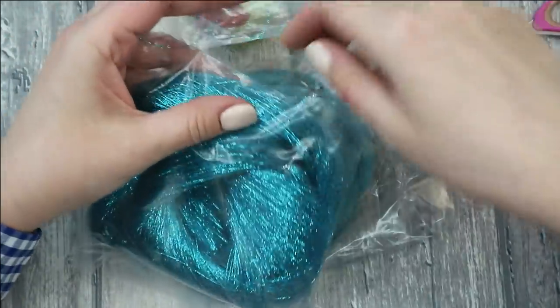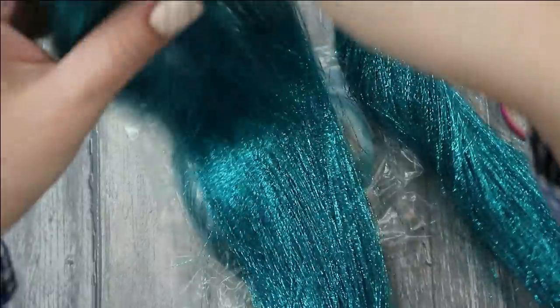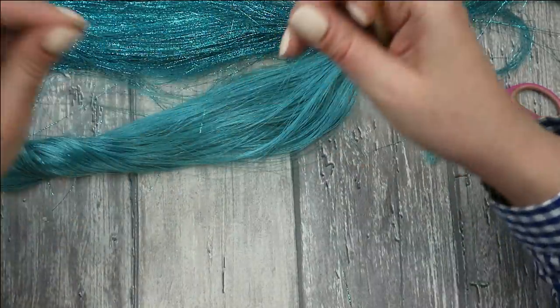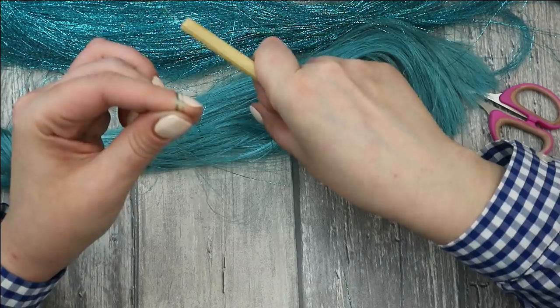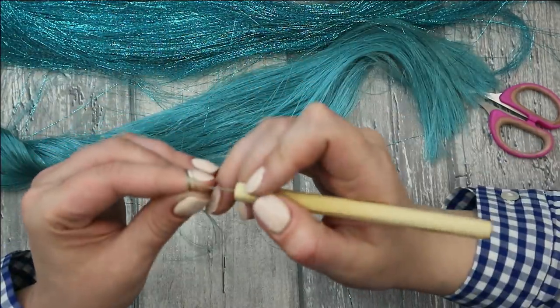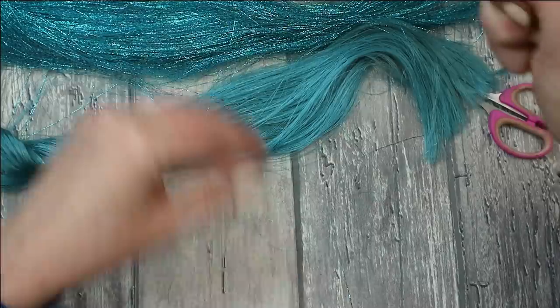I want to get beautiful long mermaid hair. I'm taking my rerooting tool — the first original needle is not broken yet — and I can start rerooting her hair. It takes a little bit longer than rerooting with one color because you need to pick up two colors every time, but I think the result is worth the time and work.